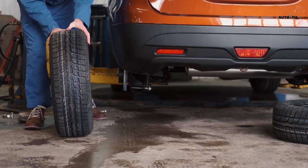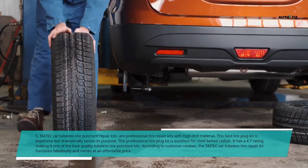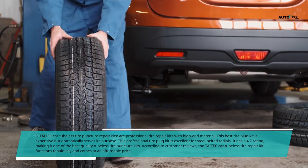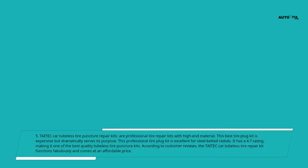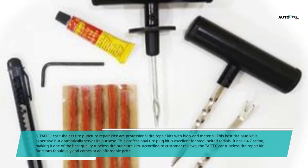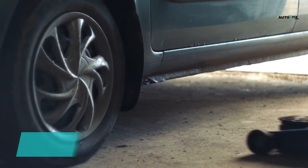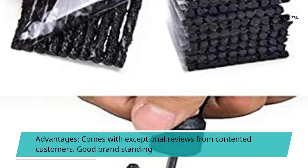5. Tatec Car Tubeless Tire Puncture Repair Kits — professional tire repair kits with high-end material. This best tire plug kit is expensive but dramatically serves its purpose. It is excellent for steel belted radials and has a 4.7 rating, making it one of the best quality tubeless tire puncture kits. According to customer reviews, the Tatec kit functions fabulously and comes at an affordable price. Advantages: comes with exceptional reviews from contented customers; good brand standing.